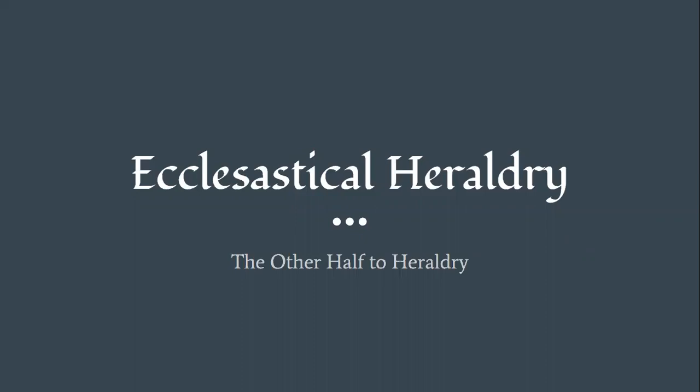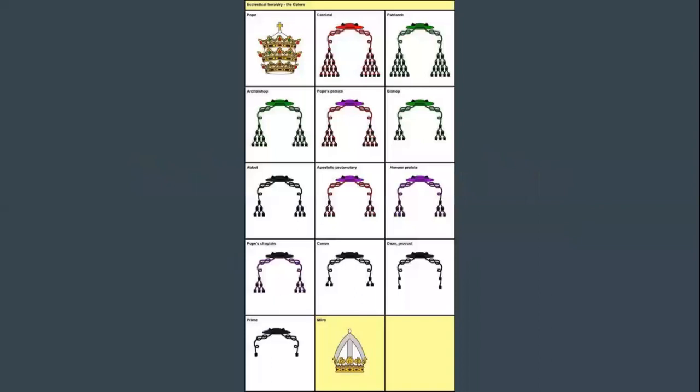Hello, my name is Ethan McDonald and today I'm talking to you about Ecclesiastical Heraldry, which I entitled 'The Other Half of Heraldry.'